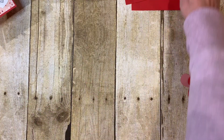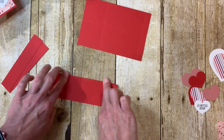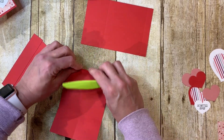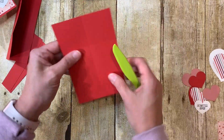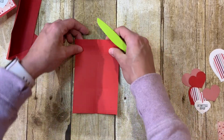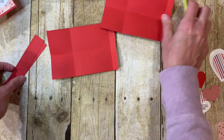Now fold on all of those score lines and give them a good crease with your bone folder or whatever crease tool you have. Do the second piece the same way — it doesn't really matter which way you fold it because this is going to get decorated, so if there are any minor flaws no one is going to see it.